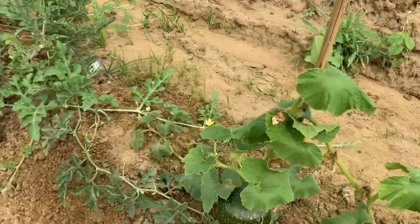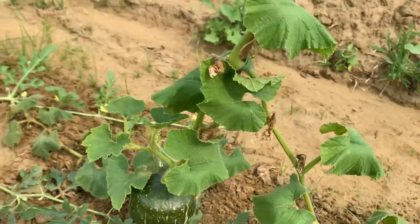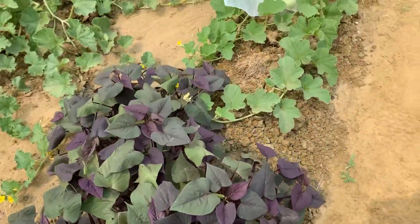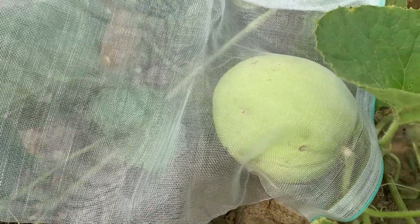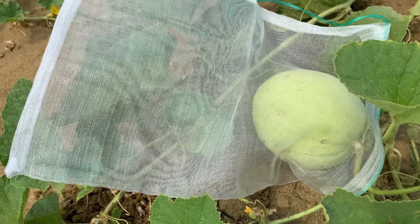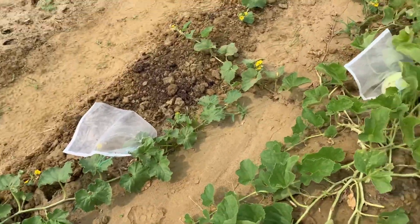We have a buttercup squash coming in on the vine. Got watermelons out here, sweet potatoes. And I brought out some covers because a critter ate one of my melons — and you only have to do that to me once. So I brought some watermelon covers out to cover all of the watermelons and melons.